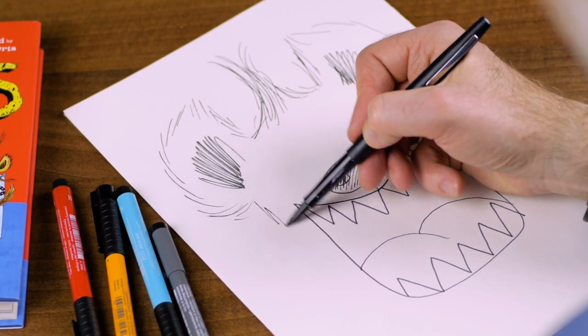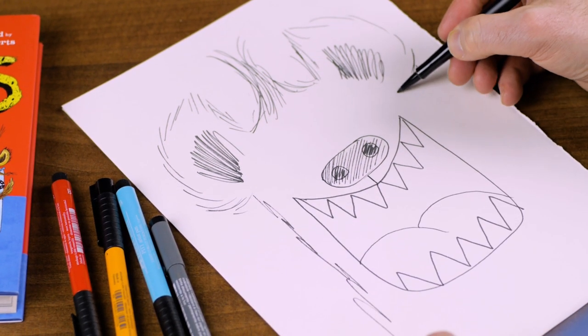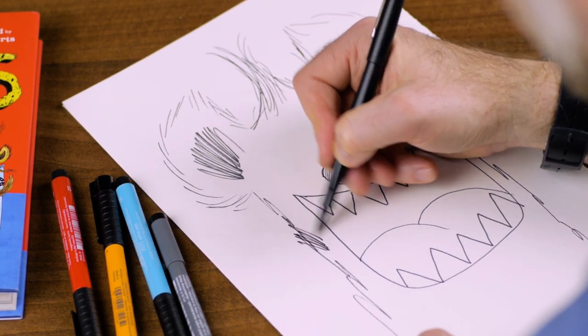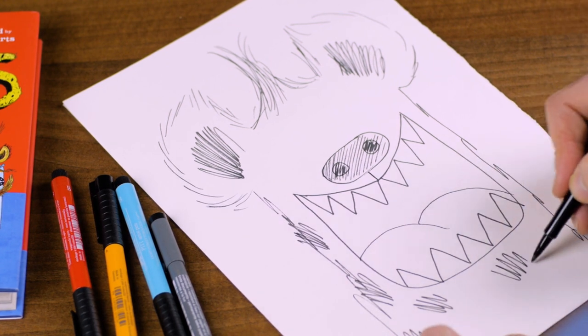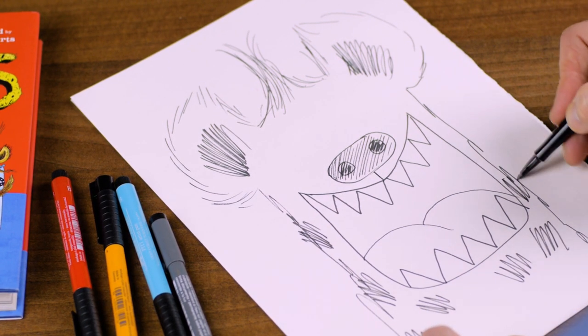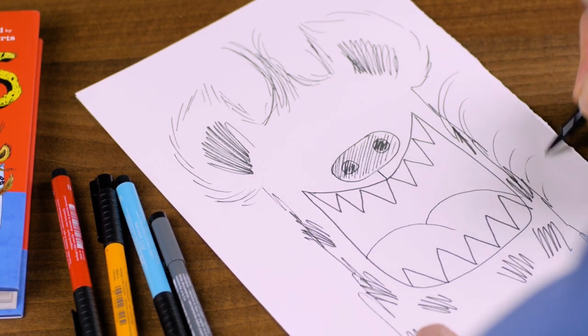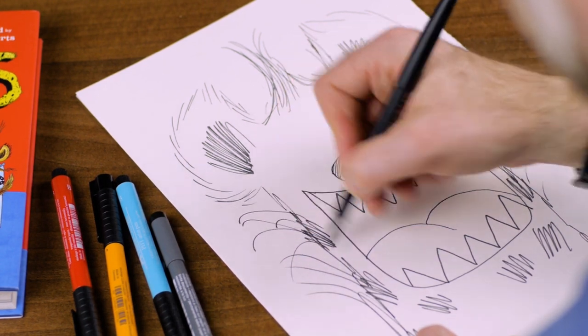So then we want to put in the sides of his head, coming down here like this. And we know that he's spotty because his name is Spot. So we put some spots in on his fur, like this. And we know that he's very hairy, so we give him a hairy neck, like this.